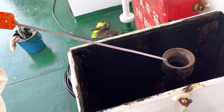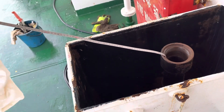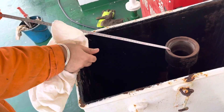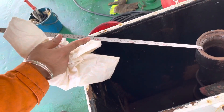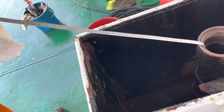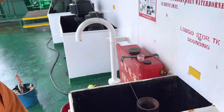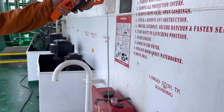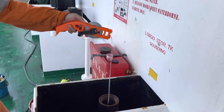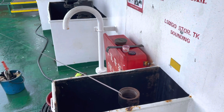The maximum sounding for my bunker tank is 1586 cm. So once the tape comes to 1580 cm, I will take 20 cm more of tape so that I have an idea of the depth. Then I will slowly lower it down. Once it touches the bottom immediately, I will pull it back.